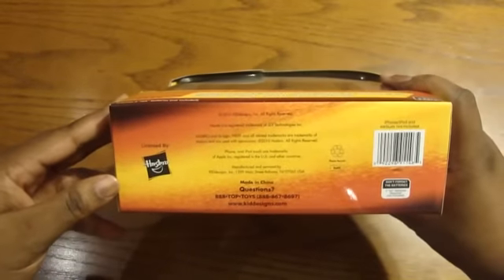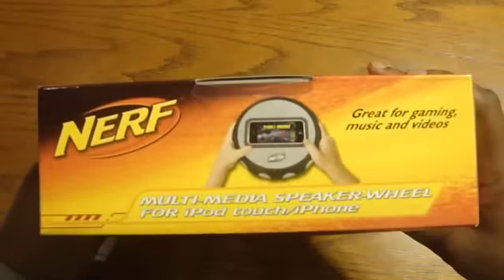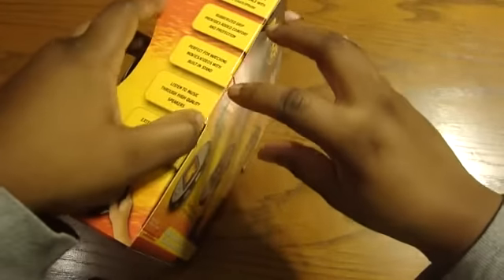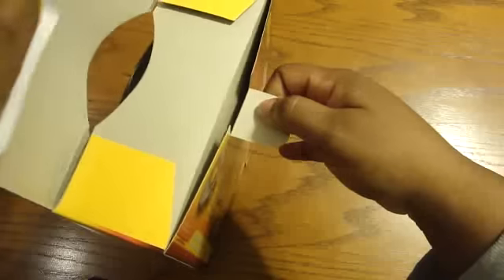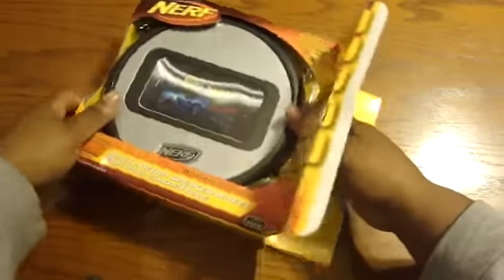So let's go ahead and just open it up. Actually, that's how it looks on the bottom, and that's how it looks on the top. Go ahead and open it here. Kind of excited to see what's going on with this — they were seeing Nerf everything for the iPod or for the iPhone. So let's go ahead and slide this out.